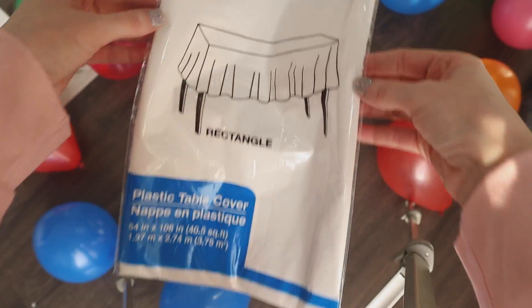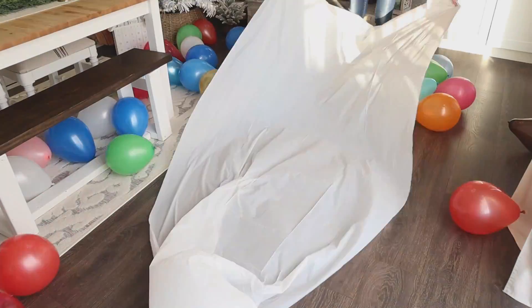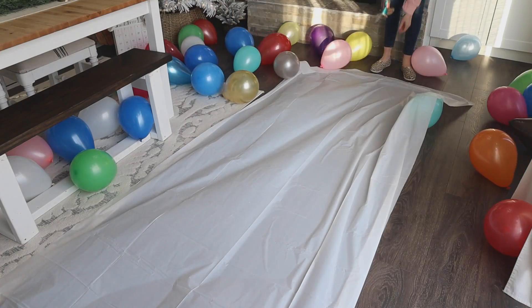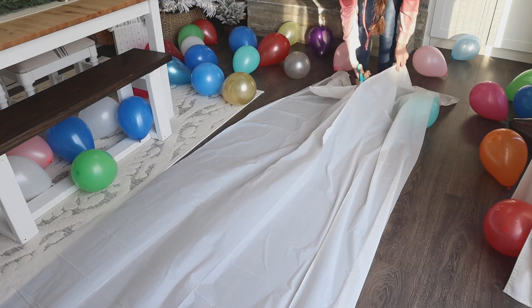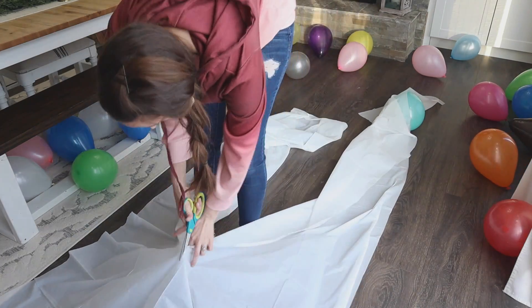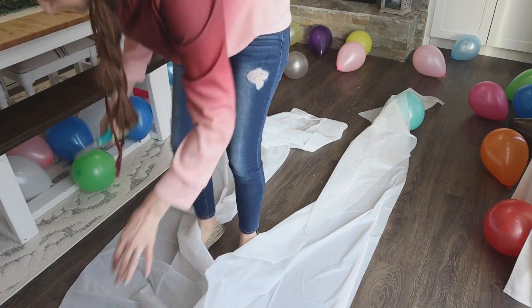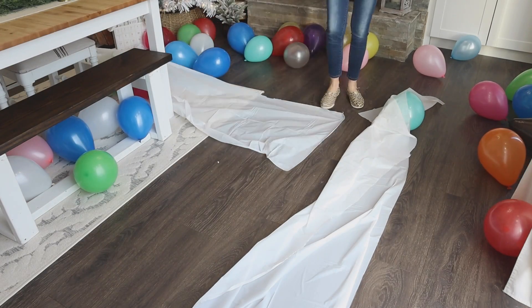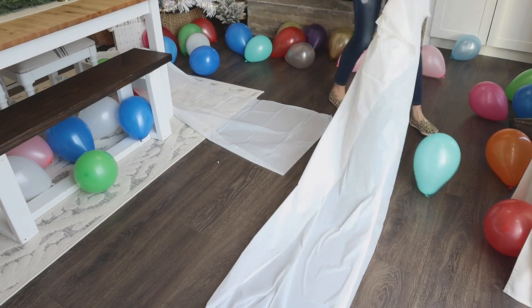Now we're going to work on our tablecloth — this is what is going to hold our balloons up. For this space I'm just using one tablecloth, but if you want a lot of balloons in your balloon drop, use two. What I'm doing here is cutting down the center of the tablecloth lengthwise, and then lining up the shorter ends so they meet in the middle.